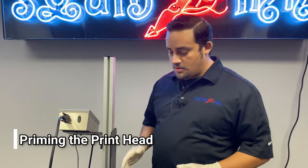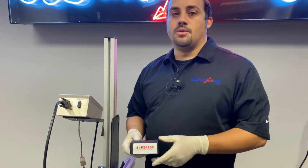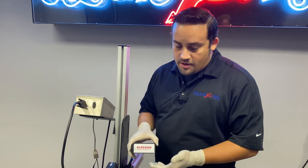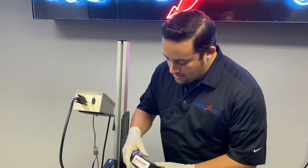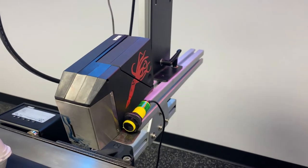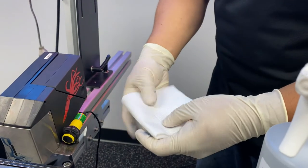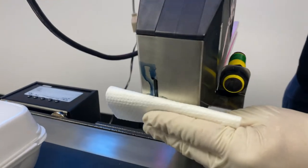Right now we're going to prime up our printhead using our 4043 cleaner and our 4200 ink, which is the ink used in egg applications. The similarity in numbers signifies compatibility of usage for your cleaners. We'll go ahead and take our 4200 cartridge, lock it in place, grab a lint-free wipe, fold it, and place that under the printhead.